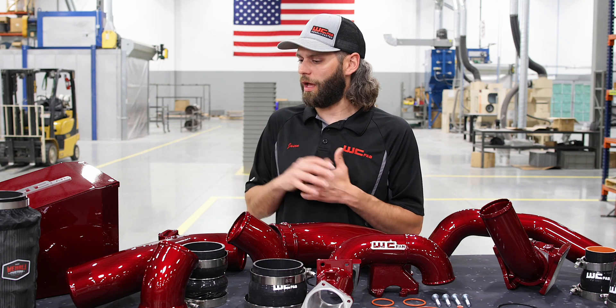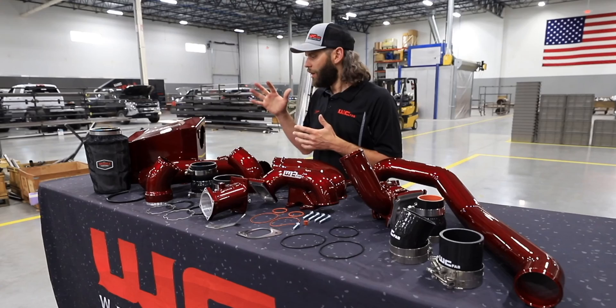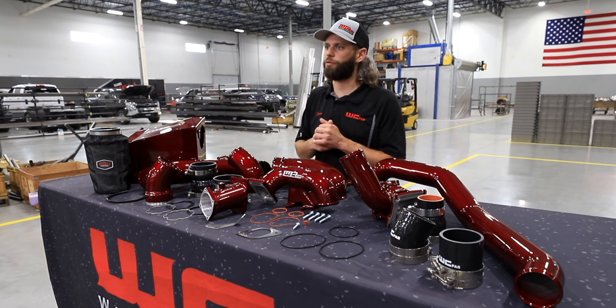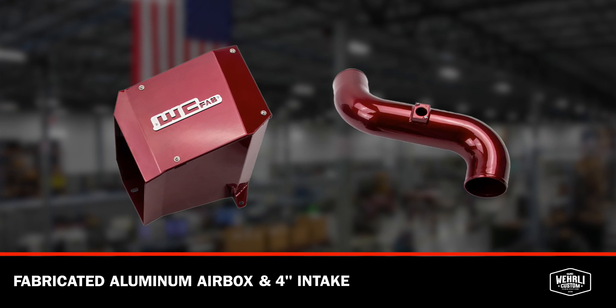So let's talk about the components of the bundle kit here. If you haven't seen any of the previous videos where we talk about each item individually, we'll do a quick overview of what's all included in the bundle kit. We'll start with the air intake kit and work our way through the plumbing of the engine. We have our highly anticipated and newly released fabricated aluminum air boxes and four inch intake pipe for the LBZ LMM Duramax.